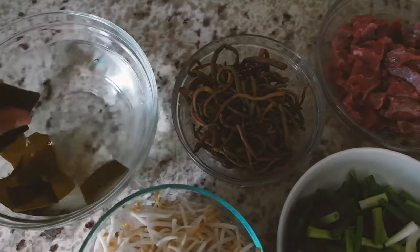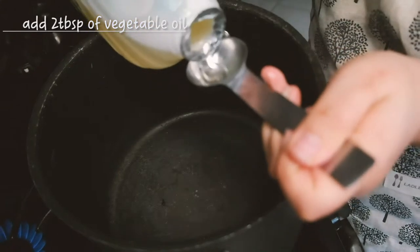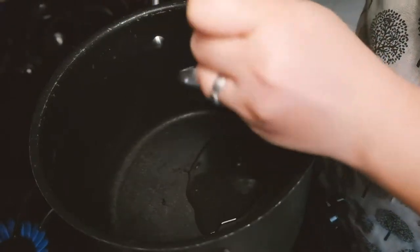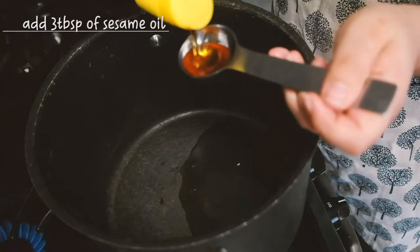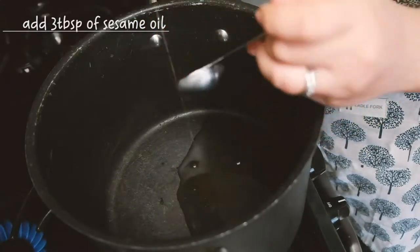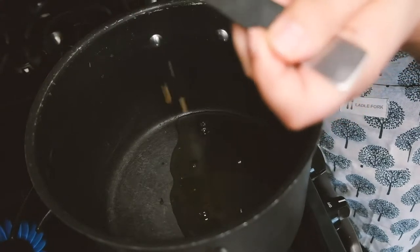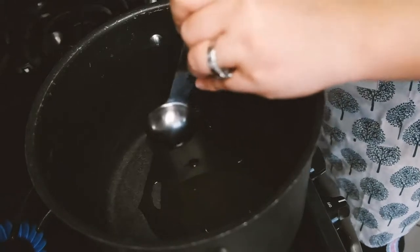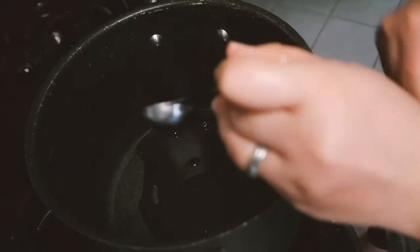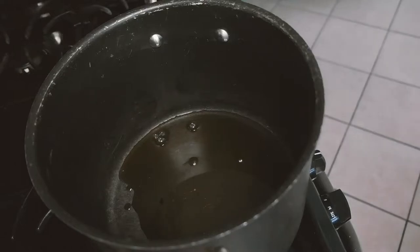I'll take the dried kelp out of the water. I'm going to put two tablespoons of vegetable oil and three tablespoons of sesame oil into the pot. Oops, I turned on the wrong stove — I'm going to turn it off and turn on the right stove. I'm going to put it on medium-high.